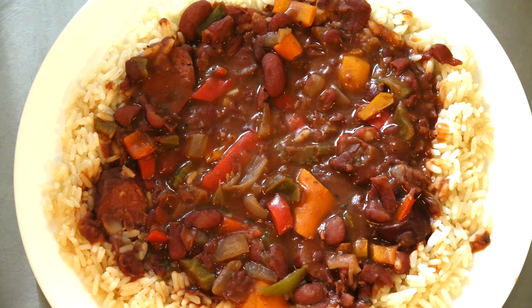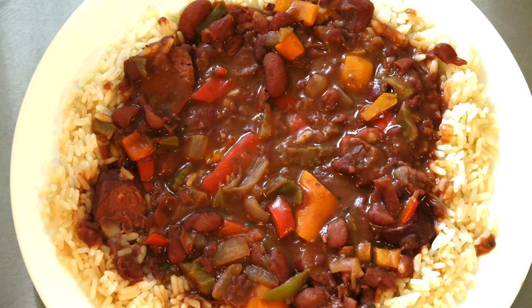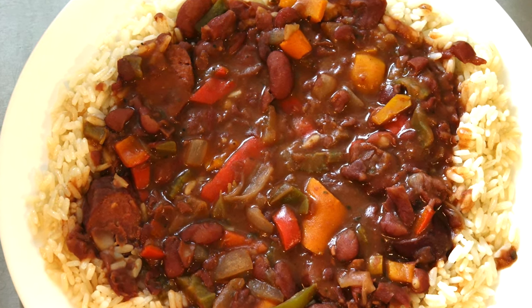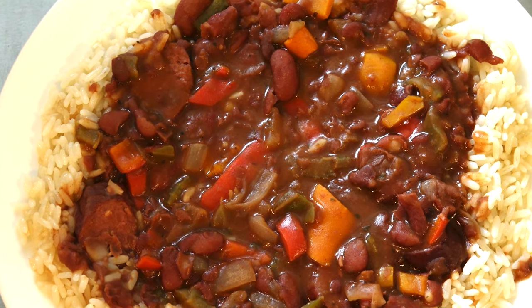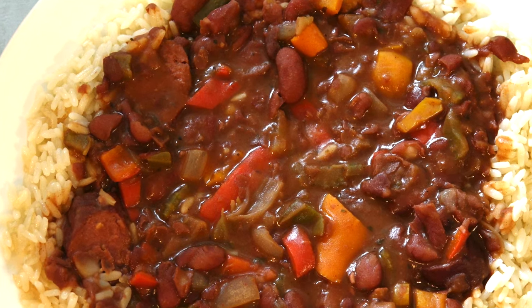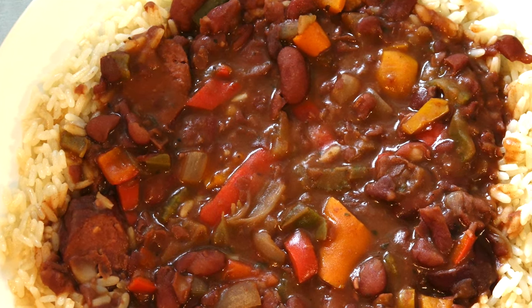We'll tackle red beans and rice in an upcoming video, but for now you've got a dynamite Cajun spice mix, and I hope you enjoy all the things that you can do with it because you can do a lot. Happy eating.